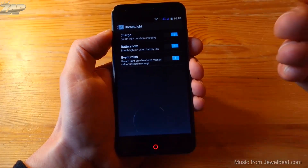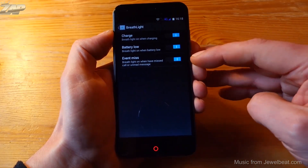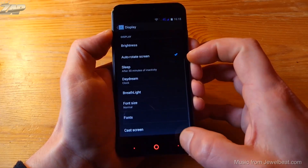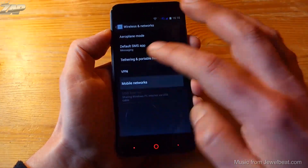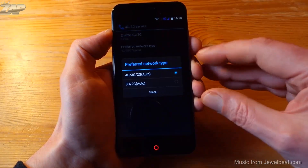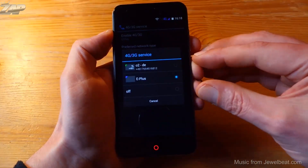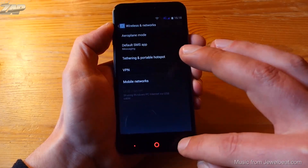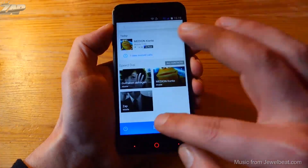In the display settings we can set up the breathing light home button so it will pulsate for charging, low battery, or you can also use it as a notification LED for missed events. In mobile networks settings, you can choose your preferred network type and freely select which SIM card is supposed to be the data SIM card. That should cover the settings.